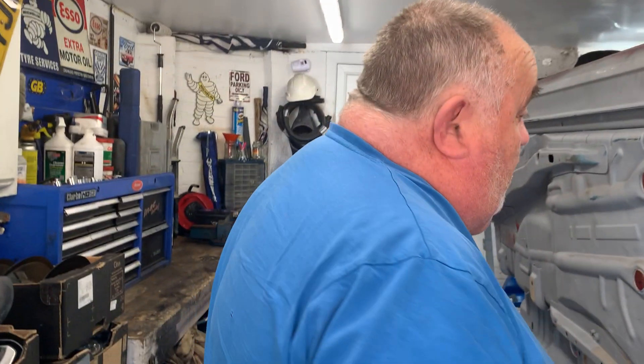Obviously if it's white stone chip, it'd be easier to mix the colour into it. So my intention is to have it stone chipped but with the colour of the car — the red, basically. So now all I'm waiting for is for them to come back to me with a price.